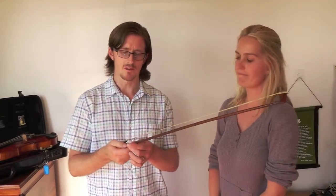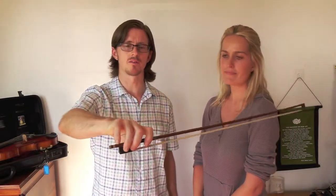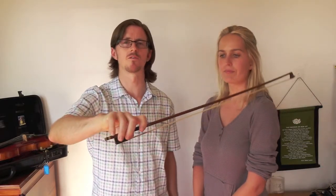It's quite difficult to hold a violin bow — it takes probably a couple of months until students really get used to holding the bow with the right bow hold. There are actually some learning aids you can use that can make it much easier.